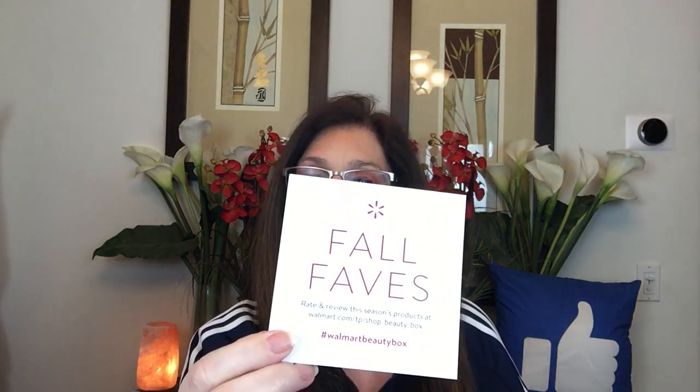It comes completely sealed in a cellophane wrap with your address label on it. I took that off but haven't opened up the box yet. This is what it looks like. It has a pretty tissue paper on it, and on the top here it says Fall Faves. Walmart's a little bit behind because December pretty much is winter. On the back it says enter to win a hundred dollar gift card — tell us what you think in a brief survey. So let's move the tissue paper aside and see what we have in here.